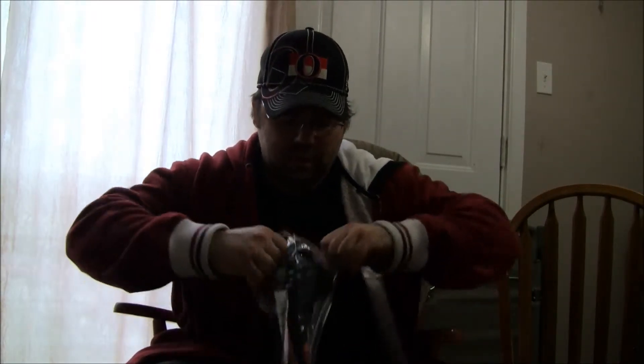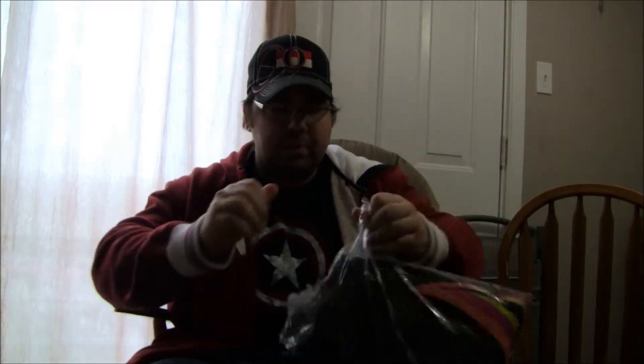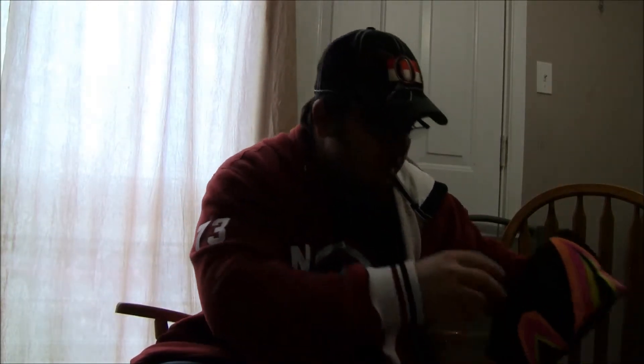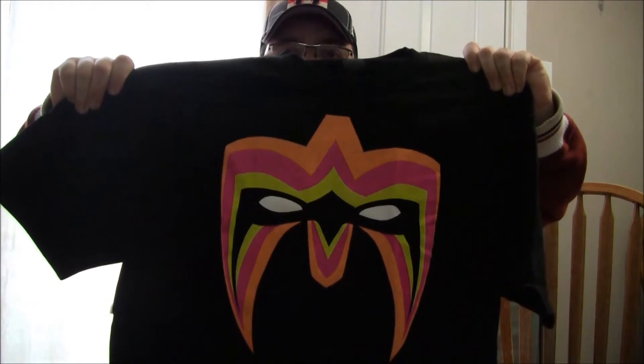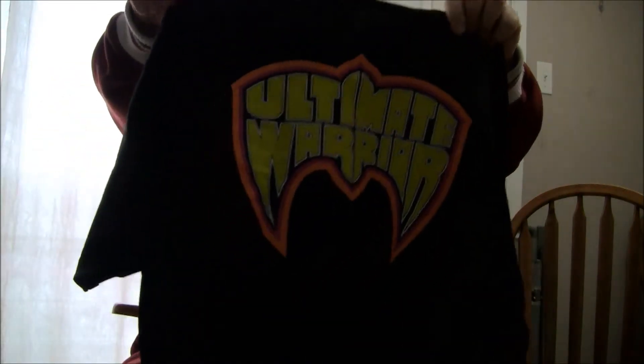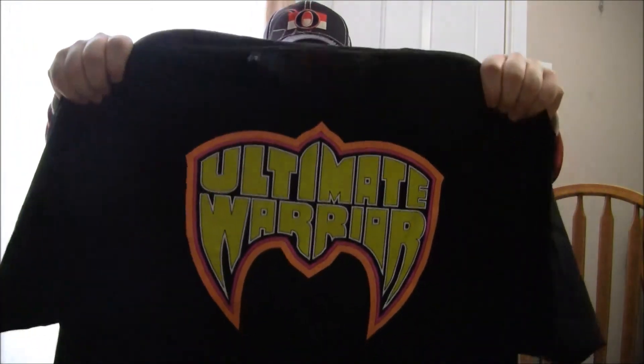Extra large Ultimate Warrior shirt. Let's see how big... I like the shirt, it's pretty big. I like the packaging — the packaging is pretty sweet. WWE logo on the inside. That is pretty big, it's pretty sweet. The logo is a lot bigger than I thought it would be. So I'm very happy with this. Feels like amazing quality too.